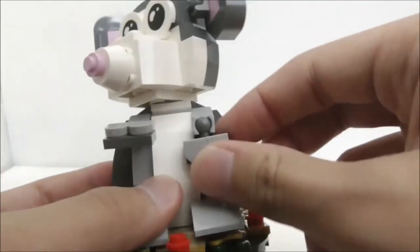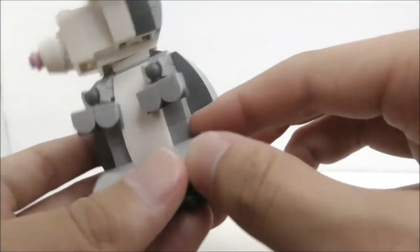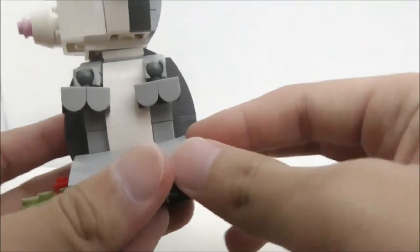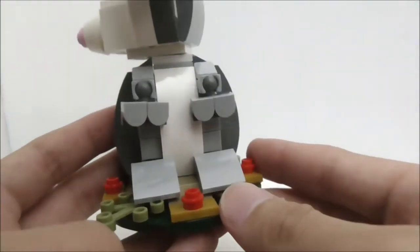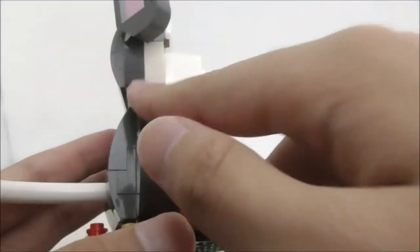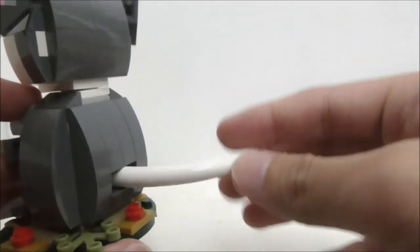For the rat build itself, the rat has these toes which are ball jointed so you can adjust them if you want. Here you have the legs which you can also move around, but there isn't much posability because it's blocked by the middle part, so it looks best mostly in this fixed position. The rest of the body is covered by these pieces with no studs showing.